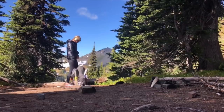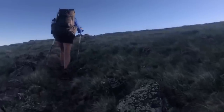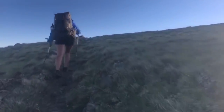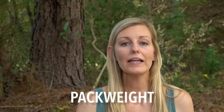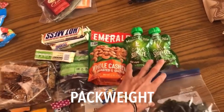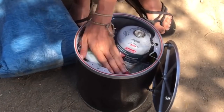Base weight doesn't include worn weight — things like clothing, footwear, watches, etc. — and it excludes trekking pole weight because you're carrying them in your hands. Just to give you a baseline: a lightweight backpacker has a base weight of under 20 pounds, and an ultralight backpacker has a base weight of under 10 pounds. Pack weight is your base weight with those added consumables, so it's what your pack weighs at the current time.